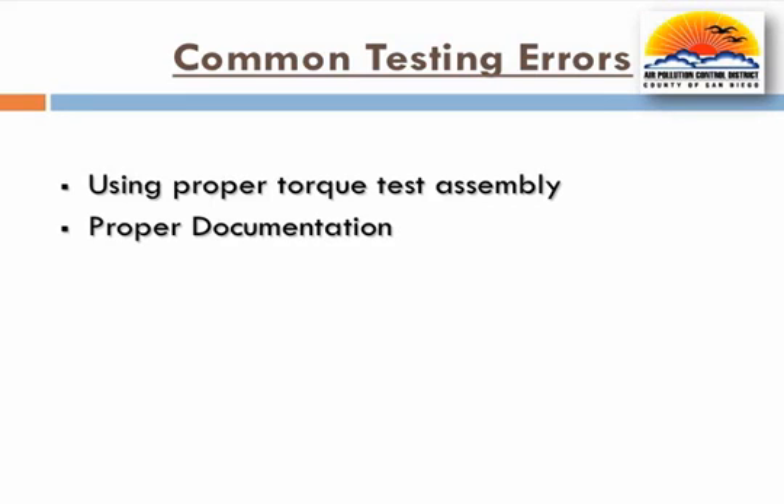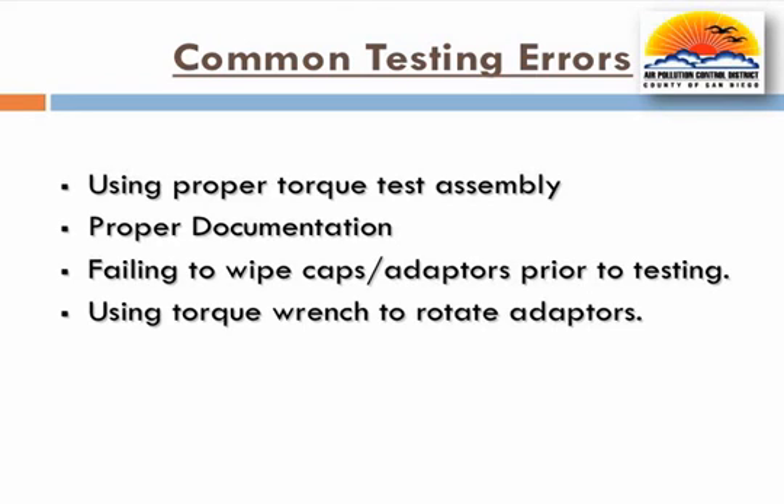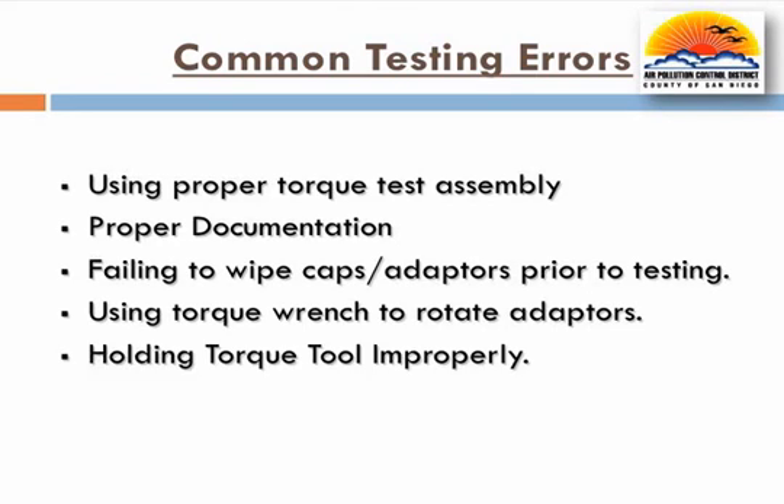Other issues observed by the district include the lack of proper documentation for the test equipment, failing to wipe caps and adapters prior to testing, and using the torque wrench to rotate the adapters. Testers have also been observed holding the torque test tool improperly when conducting the torque test, in some cases by only using one hand. Please be aware that all of the above may invalidate the test and result in enforcement action.